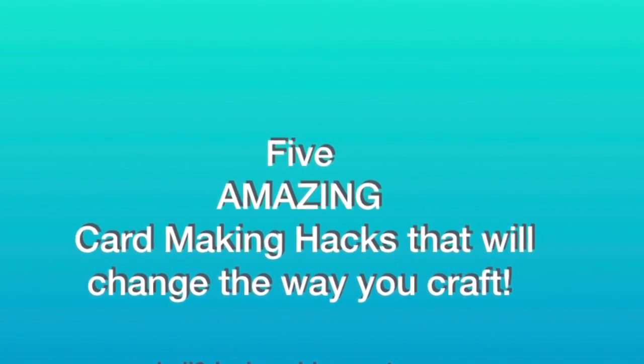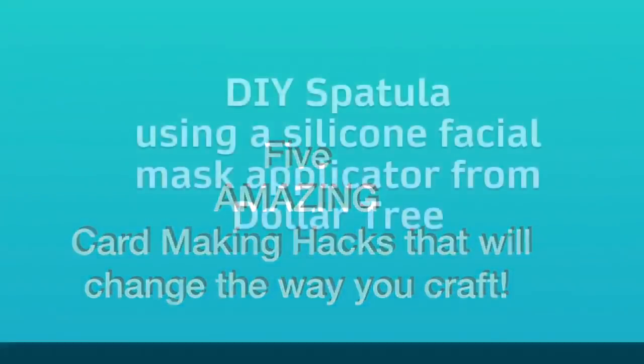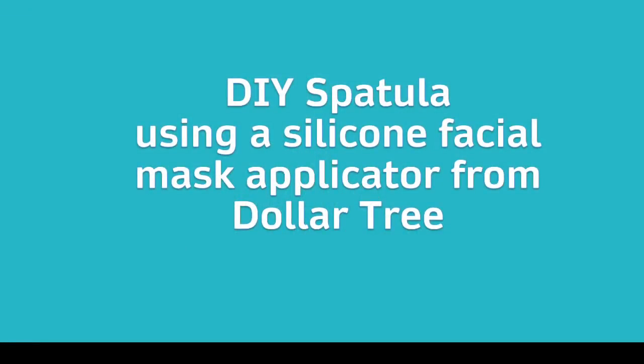One of the big trends on the crafting market are those spatula tools to apply different types of media through stencils. I came across a DIY spatula tool that I created using a silicone facial mask applicator from the Dollar Tree.